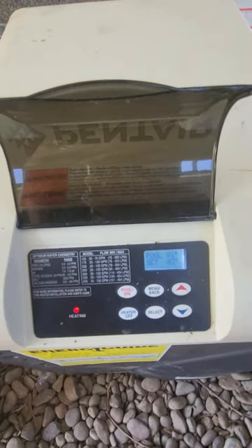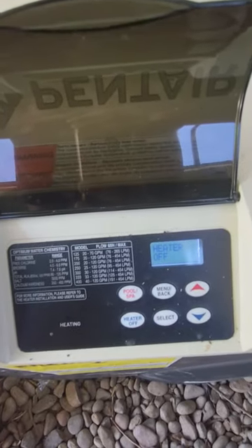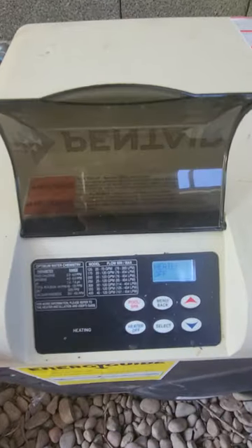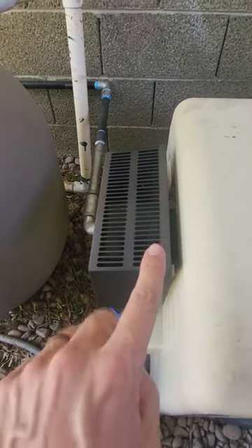To turn off the heater, simply push 'heater off' and it will automatically shut off. It will take a little bit of time to cool down and shut off, but as you can see, that turns it off.